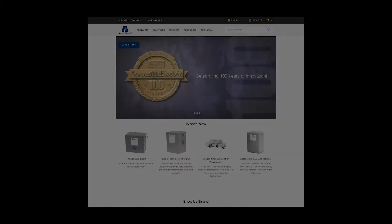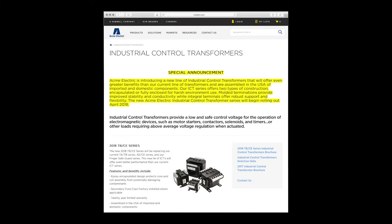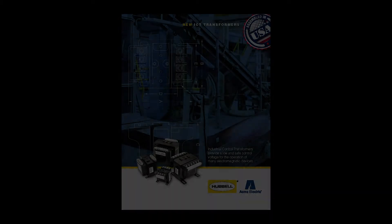You can learn more about our 2018 TV-CE series industrial control transformers by visiting our website at www.acmeelectric.com, where you can review our industrial control transformers content page as well as find detailed information in our 2018 TV-CE series brochure.